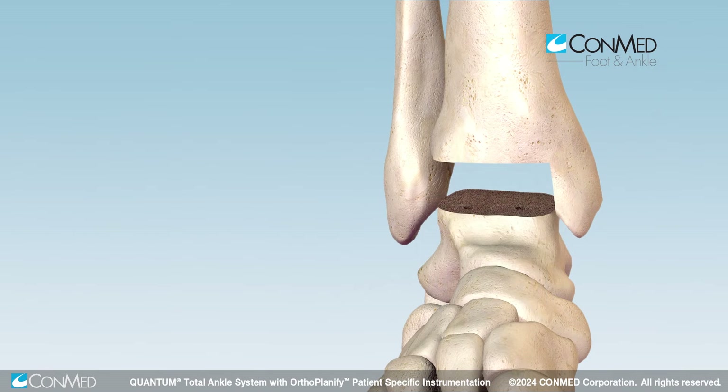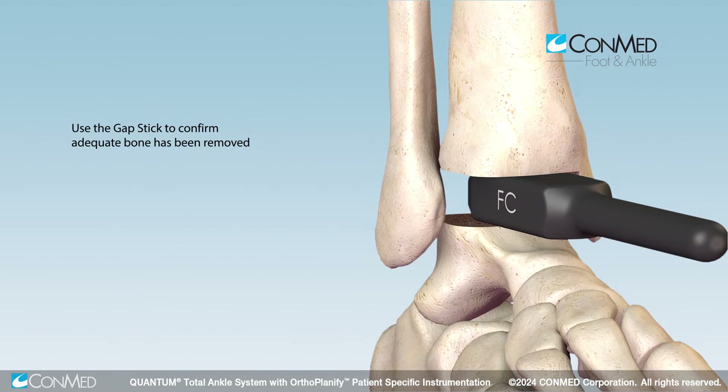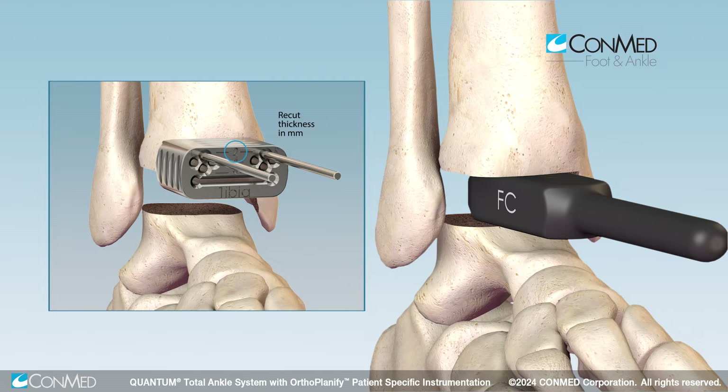Remove all K wires and all resected bone. Use the gapsizer to confirm adequate bone has been removed. If needed, use a resection cut adjustment block to take additional bone in 2 millimeter increments.